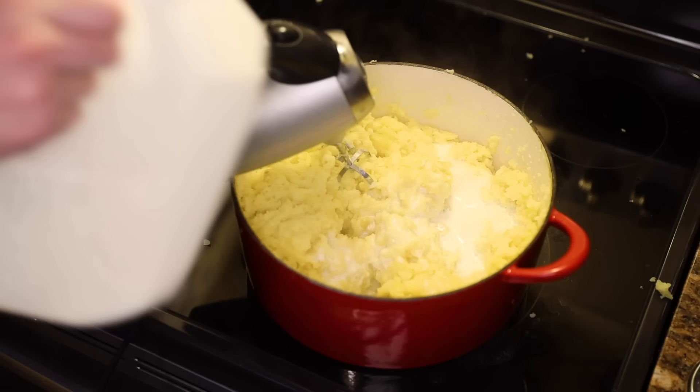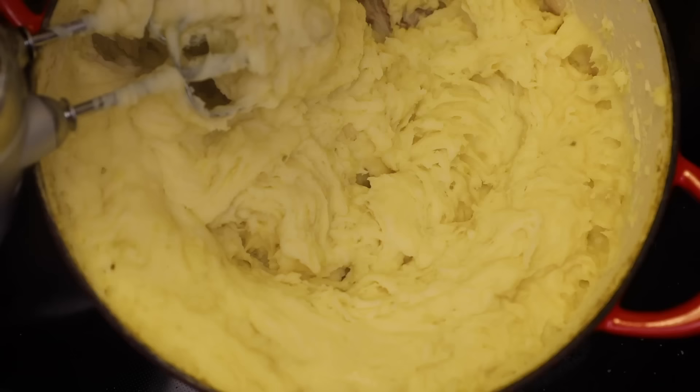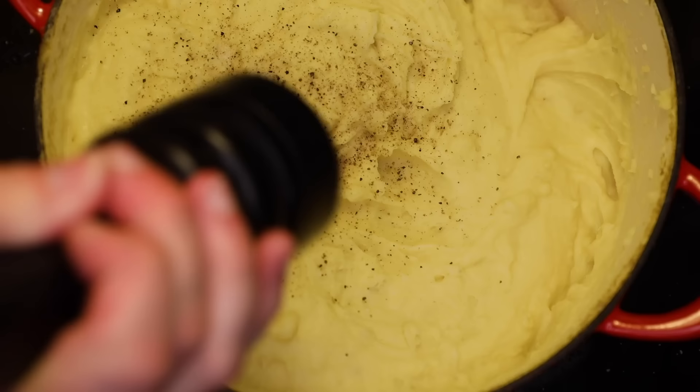A little bit of milk, and I'll start with a couple of big pinches of salt. Like most starchy things, you want the texture in the pan to be a little looser than what you desire on the plate, because it's gonna thicken as it cools. A little more milk in, and now I can have a taste. Little more salt, lots of pepper — and there we go. That is very tasty.